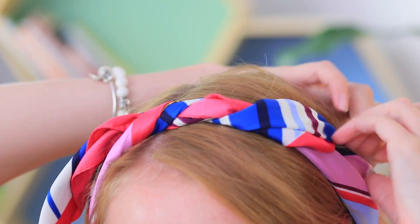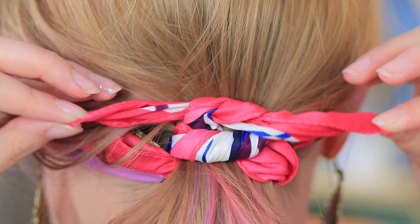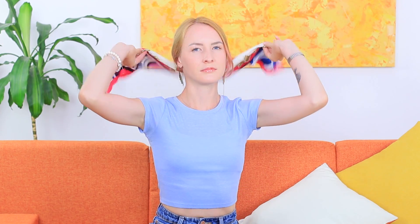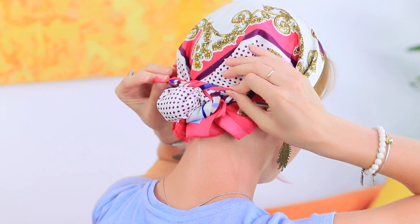Do you want something effortless and creative? A scarf will do the trick — we've got three options for you! Option one: twist the scarf, wrap it around your head, tie it at the top, hide the ends under the scarf, and take out the front strands. Option two: place the rolled scarf on top of your head, twist it around at the base of your neck under your hair, and use the ends of the scarf to make a ponytail. Option three: put your hair into a low bun, tie the scarf around your head, tie the ends of the scarf around the bun, and take out a few locks at the front.